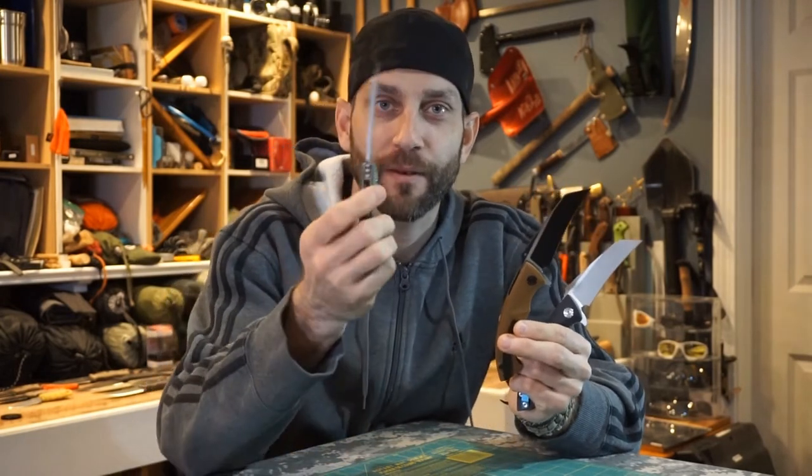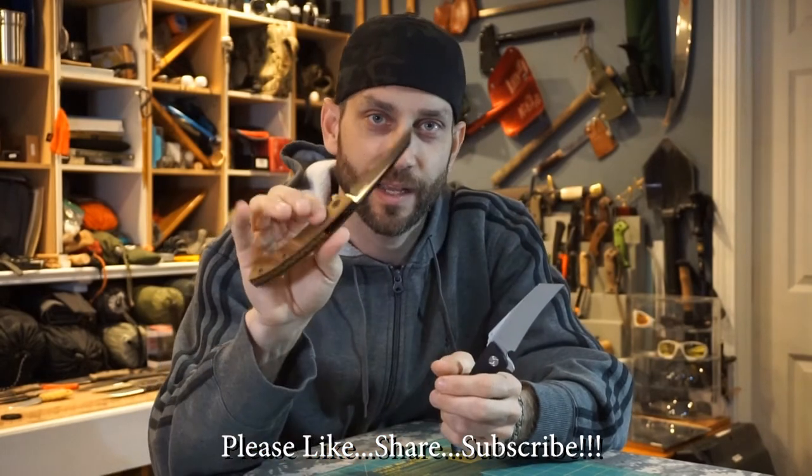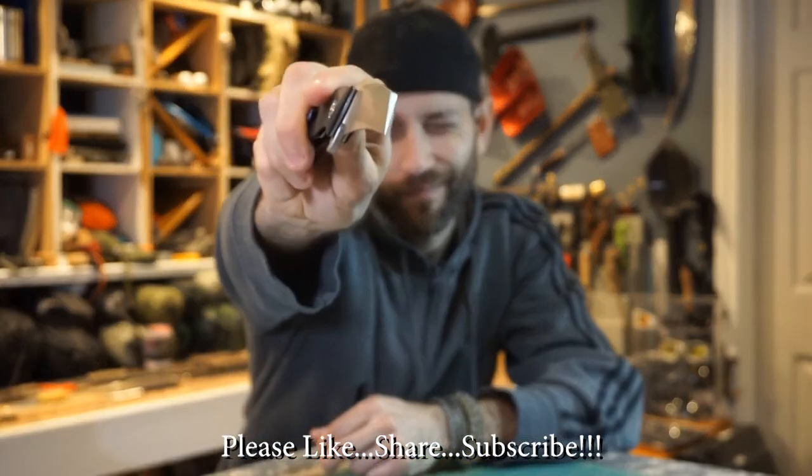All right guys, thanks for stopping by. I hope you liked what you saw and found it a little bit informative. If you liked what you saw, please like, share, and subscribe. And as always, thanks for stopping by — take care, I'll see you soon.